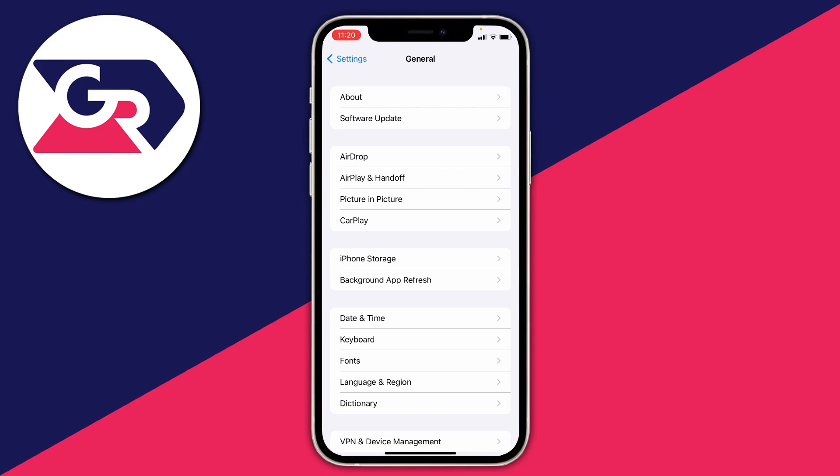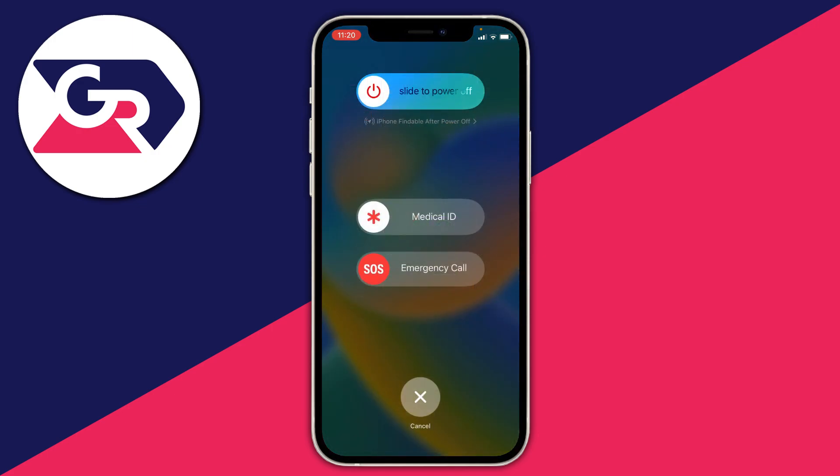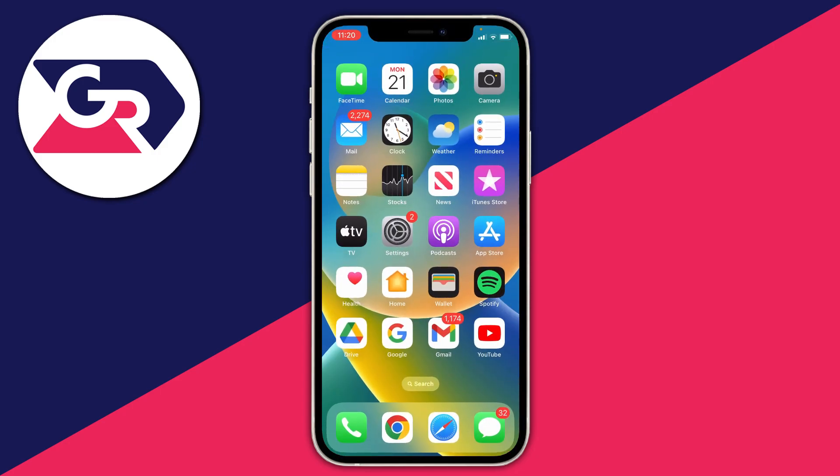The next thing I recommend doing is restarting your device — this fixes a lot of problems. Hold your power and volume button, then click 'Slide to Power Off.' Your phone will power off, and then turn it back on again by holding the power and volume button.